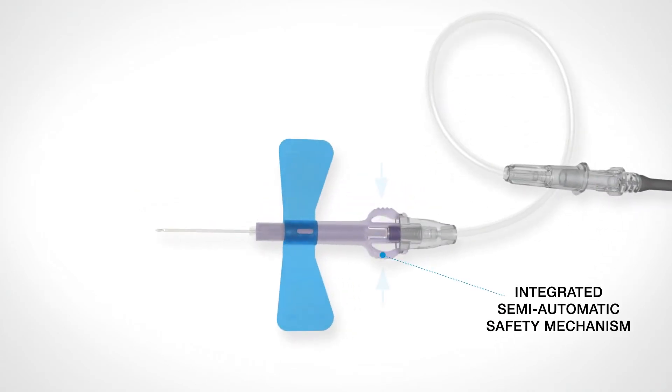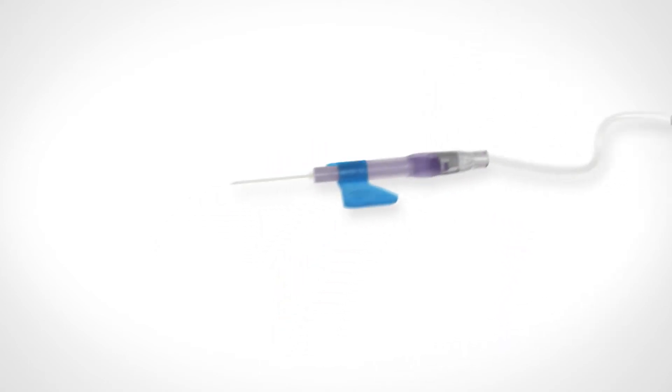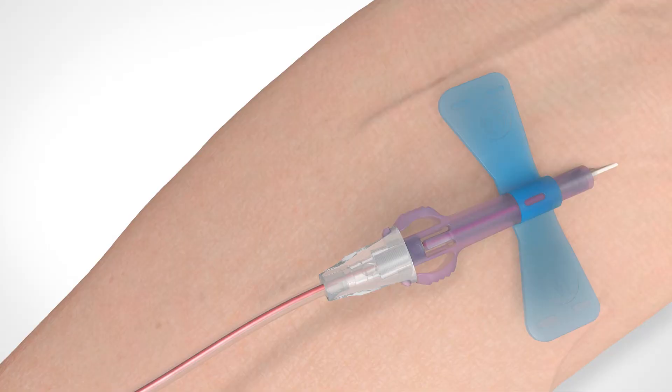By pushing the two buttons simultaneously — one on each side of the device — you can activate the safety mechanism immediately while the needle is still in the vein. The semi-automatic mechanism minimizes the risk of needle stick injury after blood collection has been completed.